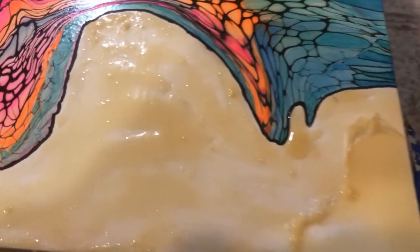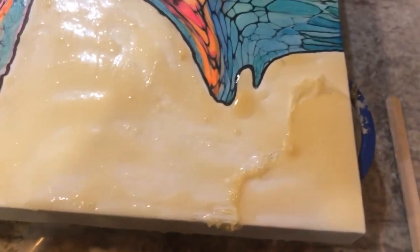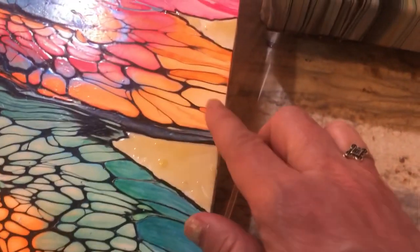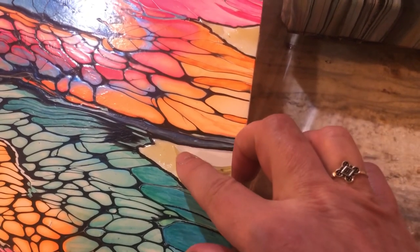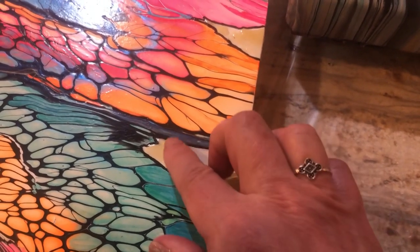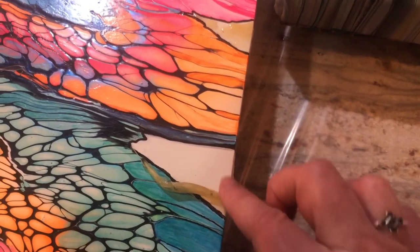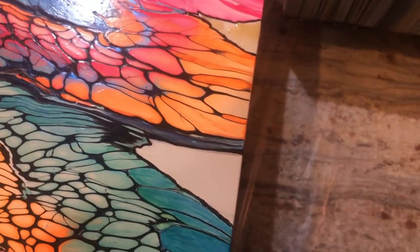Just as a little preview of what this stuff looks like when you go to remove it — it removes really super easy. All I'm going to do is take my finger and roll it off. That's what I'll be doing once the resin is set enough to roll away the liquid latex. It comes off just like that. Now I'm going to have to reapply it since I just demoed the removal, but that's okay — et voila.